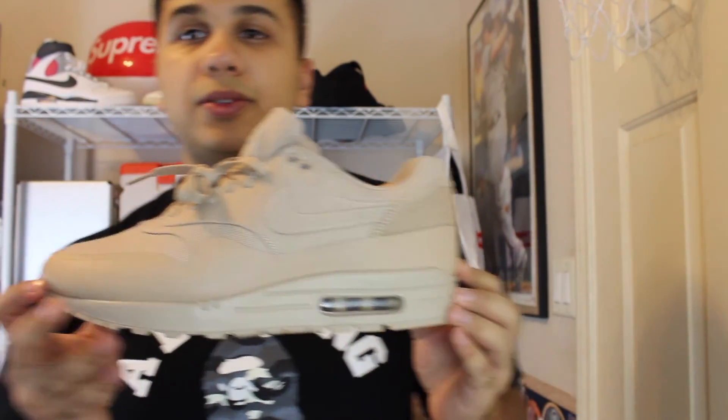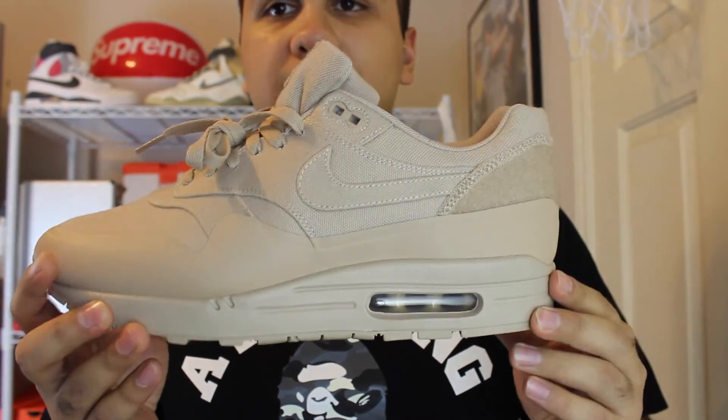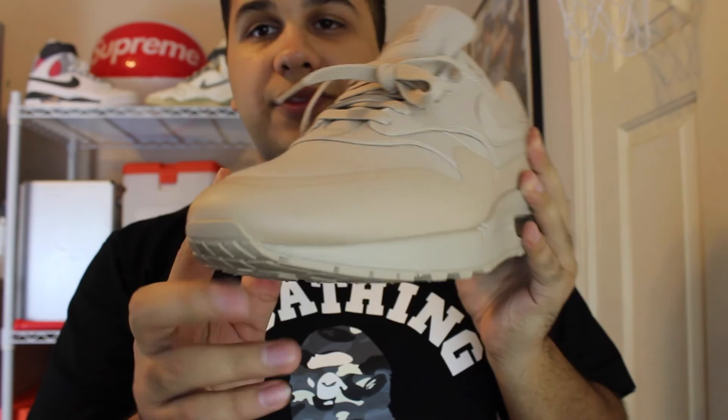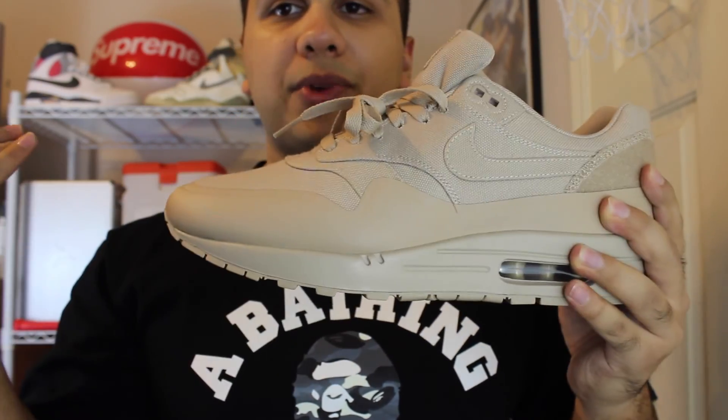The details all on the shoe — I picked these up used off eBay. Not too upset with the quality on these; they're very nice. It has a hyperfused upper all around. So if something were to happen, like if you got mud on them or they got wet, it'll just wipe right off.